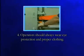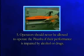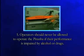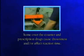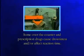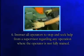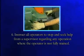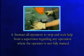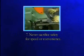Operators should always wear eye protection and proper clothing. Operators should never be allowed to operate the Piranha if their performance is impaired by alcohol or drugs. Some over-the-counter and prescription drugs cause drowsiness and or affect reaction time. Instruct all operators to stop and seek help from a supervisor regarding any operation where the operator is not fully trained. Never sacrifice safety for speed or convenience.